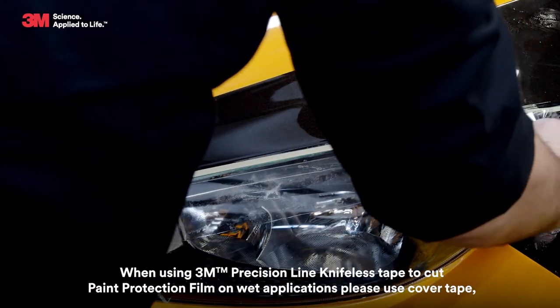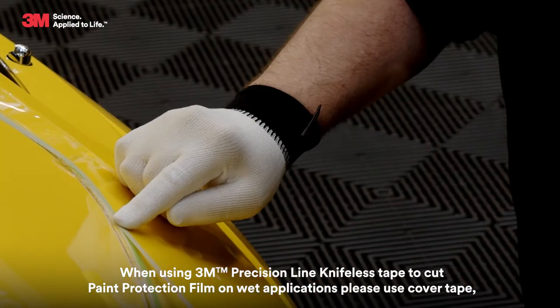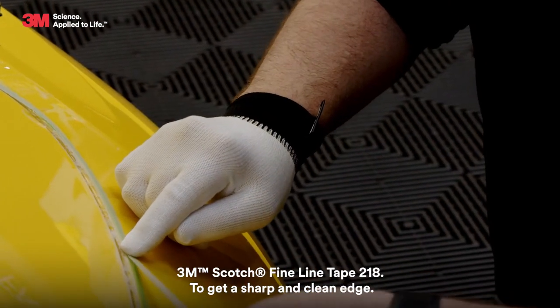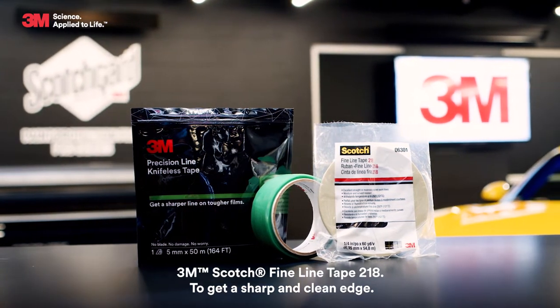When using 3M Precision Line Knifeless Tape to cut paint protection film on wet applications, please use cover tape to get a sharp and clean edge.